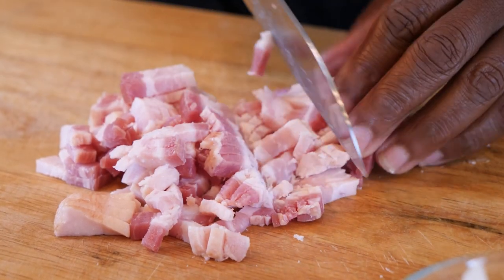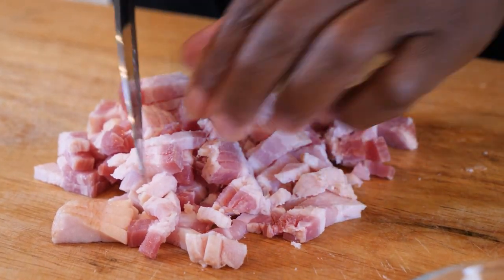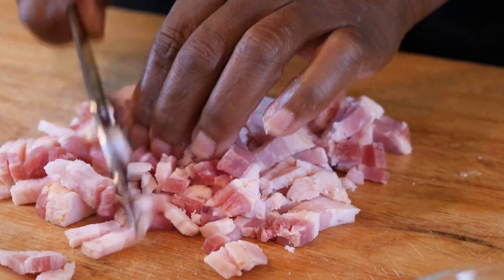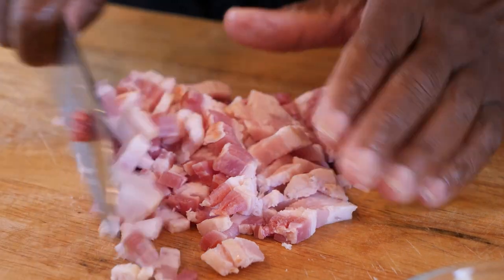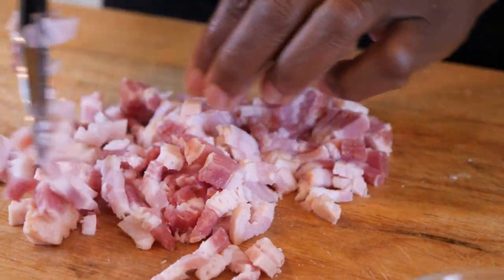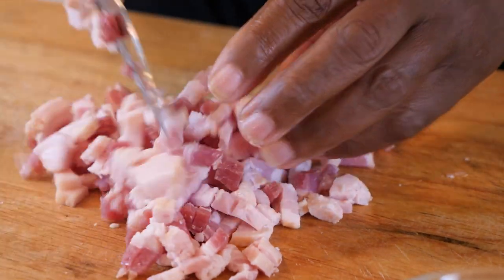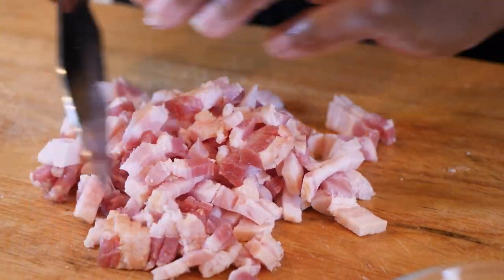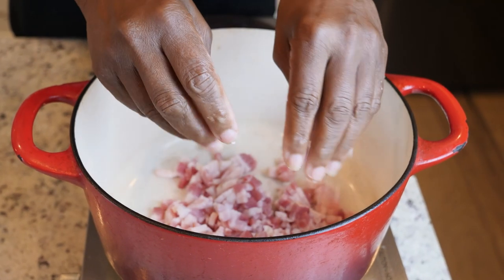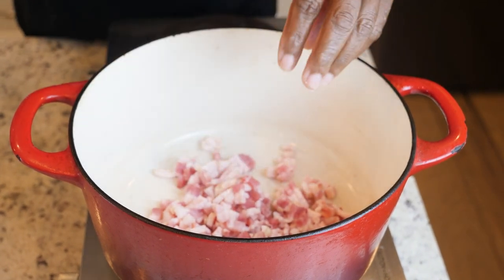Let's just cross cut it just a little bit — chop it up. Okay, that's good. And that's just about how you want your bacon. Next thing we're gonna do, we're gonna drop it like it's hot. Listen to that sizzle!